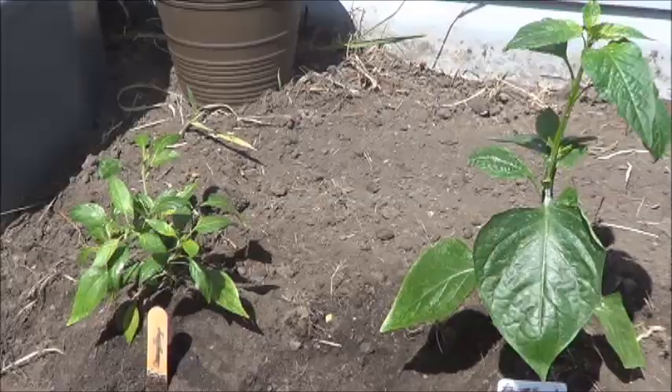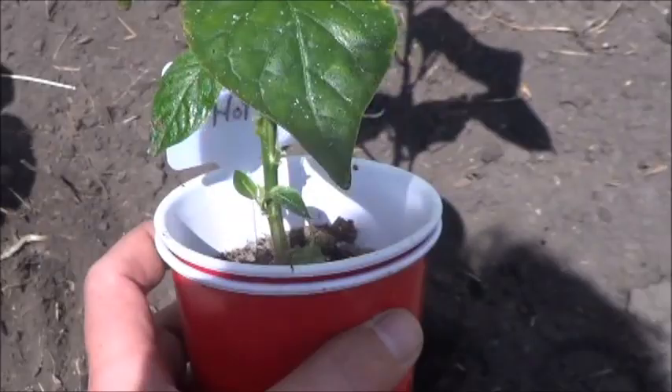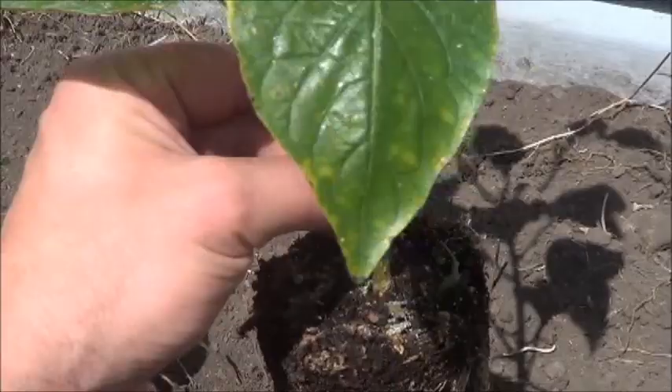It looks more like a proper garden already. So let's go from orange to yellow here with the Lemon Hot pepper. Looking pretty good so far. Hopefully it'll continue to look good once we put it into the ground. Let's take a look at those roots — not quite as marvelous as some of the previous roots, but considering it's supporting this plant, I'm going to say it's a good enough root structure. Let's get her into the soil.